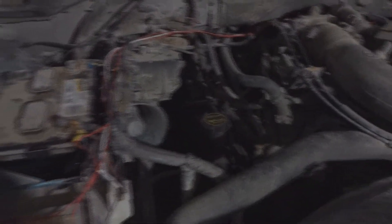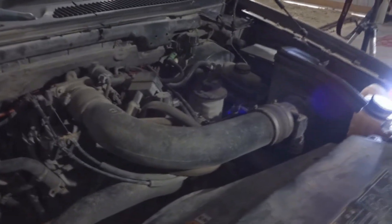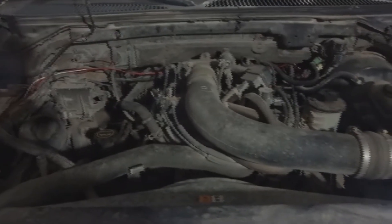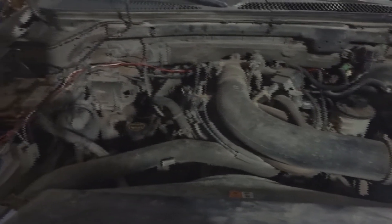Guys, she is running! This truck hasn't run in three and a half years. That battery worked to get it running. I might move some stuff out of the way and take it down the driveway for a spin. I'm going to let it sit here and run for a hot second though.